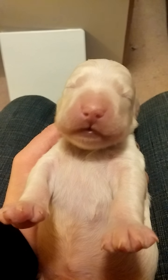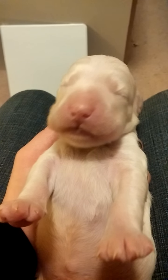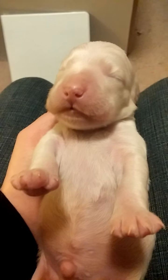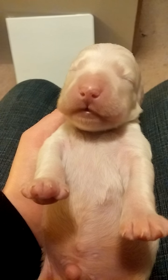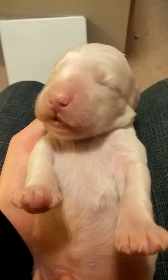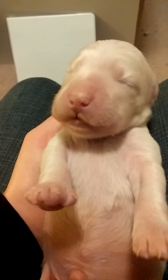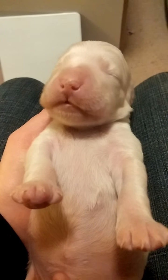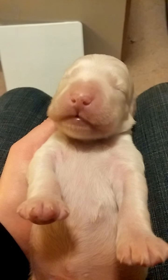We're doing some puppy socialization stuff, which kind of involves holding him on his back. Listen to how mad he is. He's not happy. Archer.